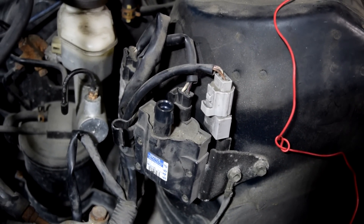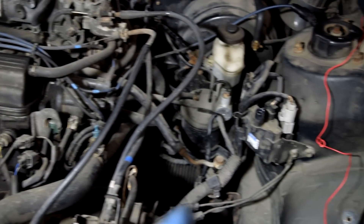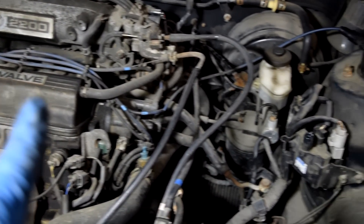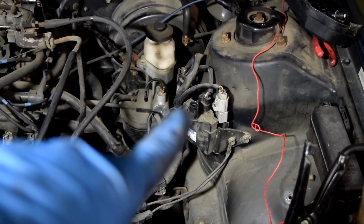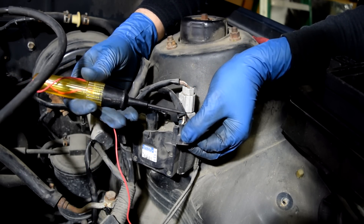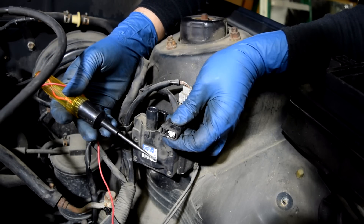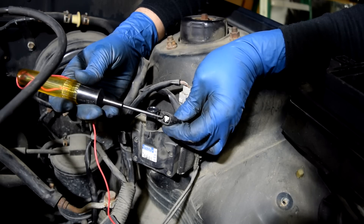Now let's say you don't get spark out of your ignition coil either. On an older setup like this, you have one ignition coil that supplies spark for all four cylinders. That ignition coil is going to get one wire that has 12 volts and another wire that's the signal wire. Here's a look at the connector for this ignition coil — it's got two wires. One of these should have 12 volts with the key in the on position, engine off. But sometimes you have to crank the engine to get the 12V constant voltage here.